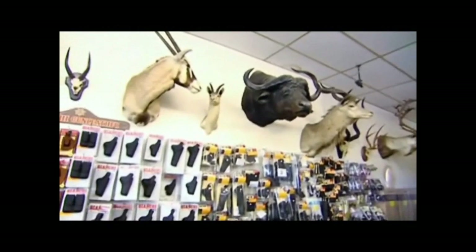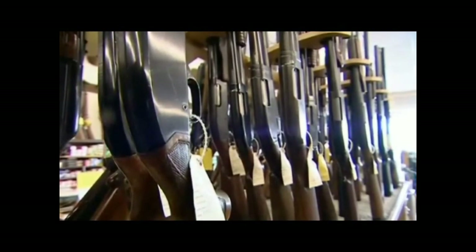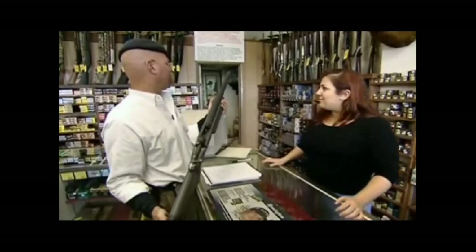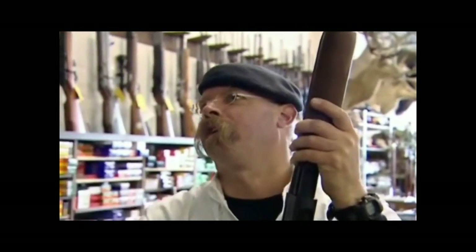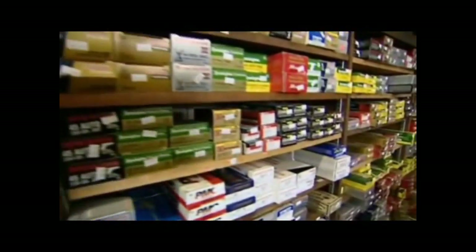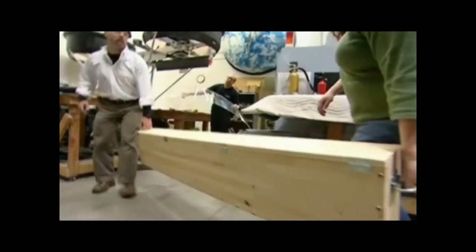Jamie goes shopping for the rest of the firepower and he's come to the right place — they've got more guns there than a Tarantino movie. He picks out an elephant gun and a fancy black rifle, remarking it's a little more macho. Jamie's got enough firepower to start a military coup, and he's even arranged to borrow the dreaded .50 caliber.